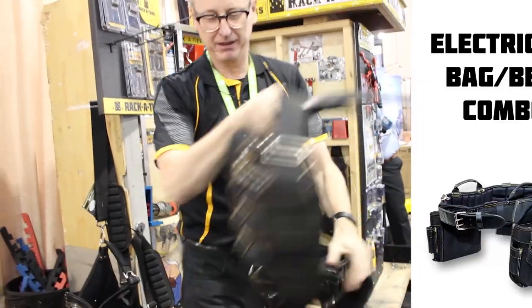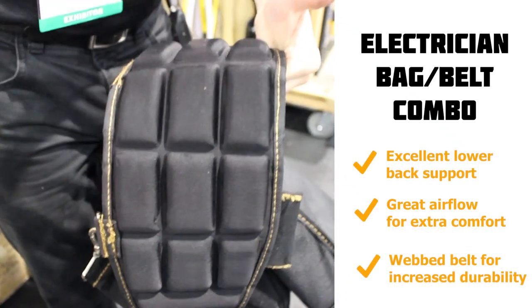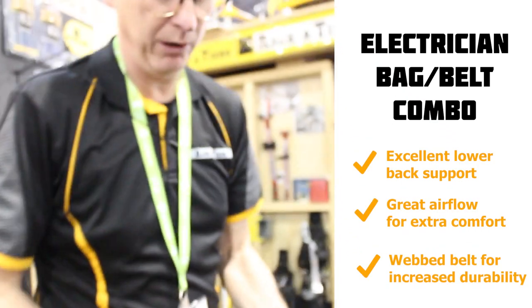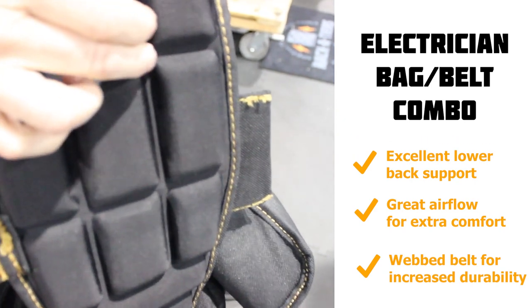This is a great tool belt. One of the things I like about it is it's nice and wide, much like a weightlifter's belt. So when you're loaded up and carrying a lot, it's going to give you really good lower back support. You'll notice the high-density neoprene in here, which gives you channels for the air to flow through.